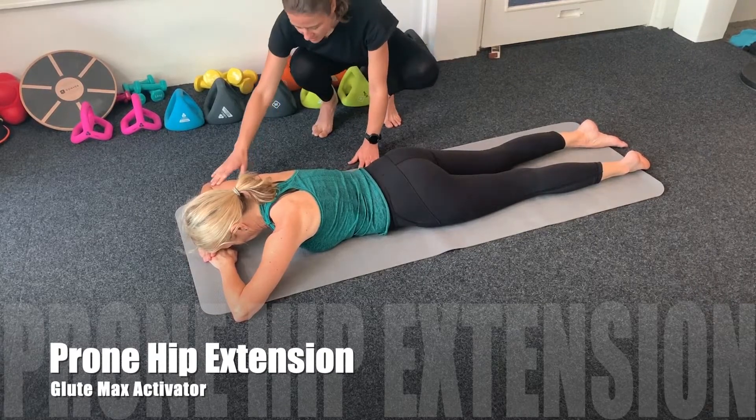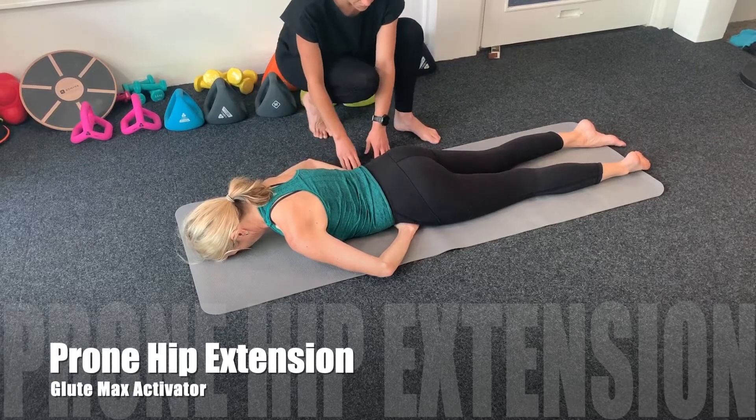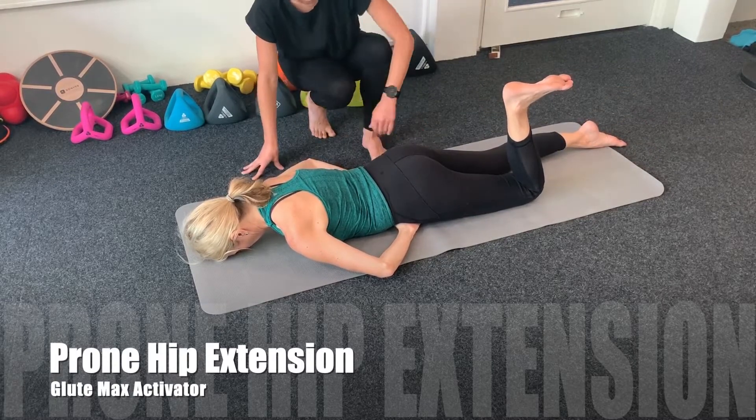Lying face down, your hands should be just underneath and inside the hip bones. Keeping one leg straight, bend the other knee so you create a 90 degree angle.